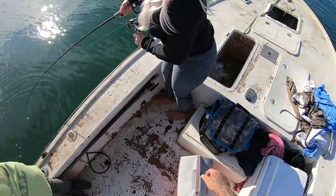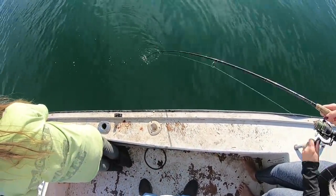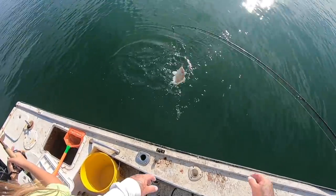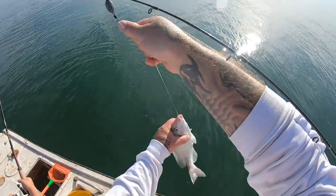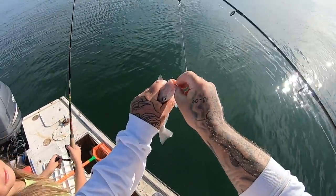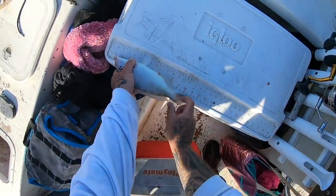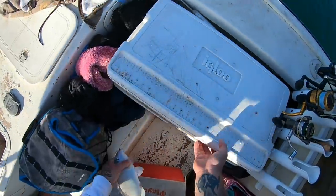Amber's hooked up again. That's fighting like a snapper, kind of. Another giant pigfish. We'll add him to our pigfish panfish thing. Panfish pigfish — big old pigfish. This ain't the biggest one we've caught today, but this is an 11-inch pigfish.